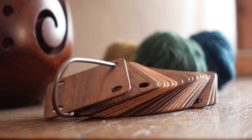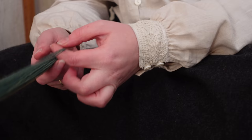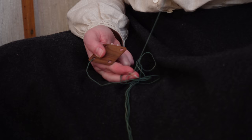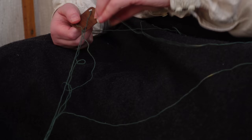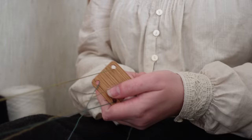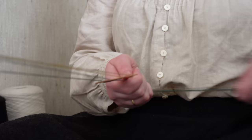For this pattern we'll need 21 cards, or tablets. I am a bit spoiled for choice and have tablets in a few different woods — these are walnut and oak, and by separating the edge and center pieces by color like this I can quickly see where I am. These beautiful cards are also waxed and polished, making them that little bit kinder on my threads.